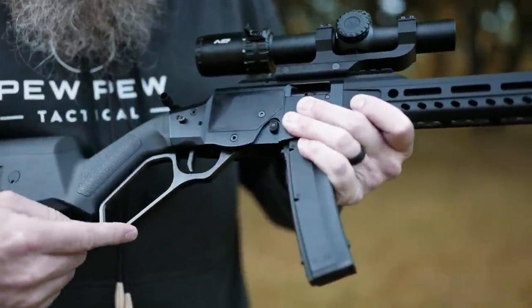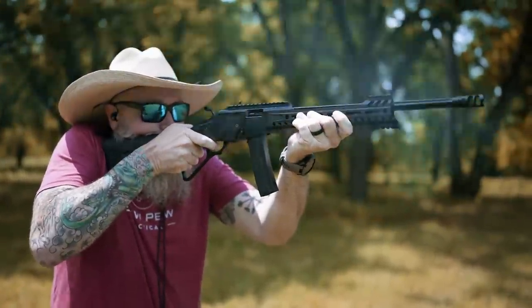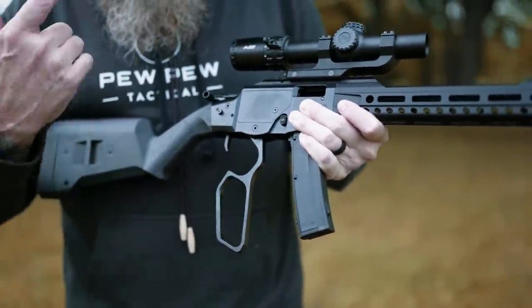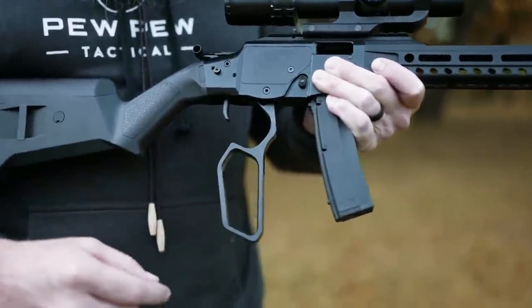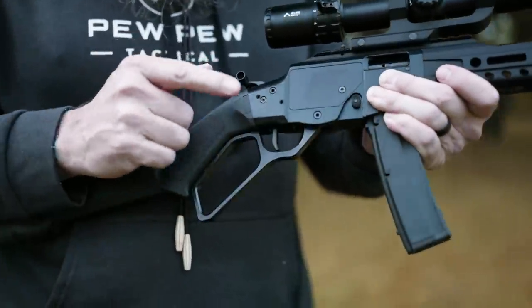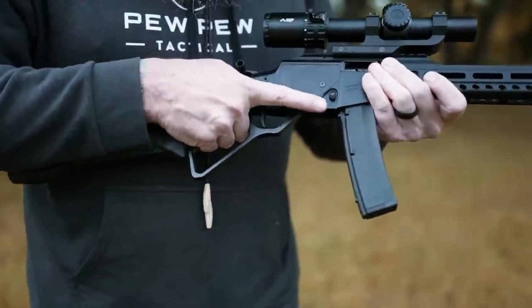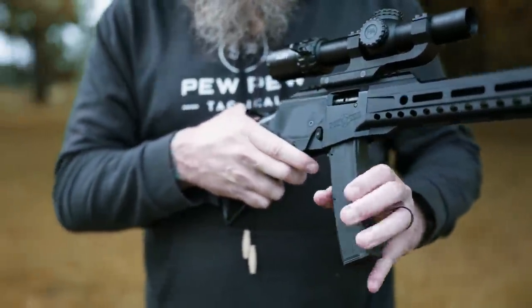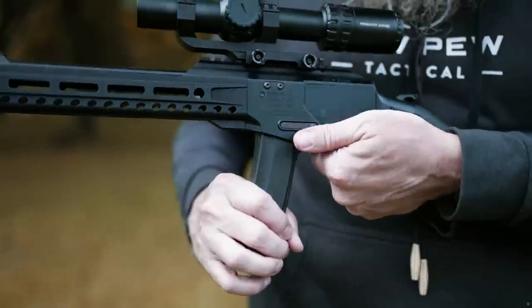Moving forward, you've obviously got the lever here, and it's a short throw — partially because you've got the magazine down here, probably part of the new tactical realm of lever guns. You've also got a big loop here, which is another evolution of the tactical side of things. Moving forward from that, there's a cross bolt safety, which is located differently than typical. Safety is accessible on both sides. The mag release is very similar to an AR-15 — just press it and release. It's also mirrored on the left side.